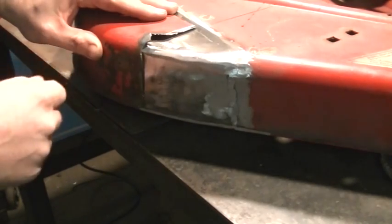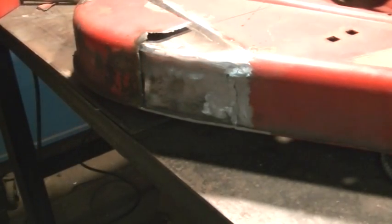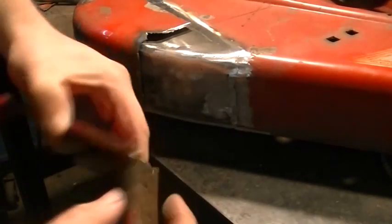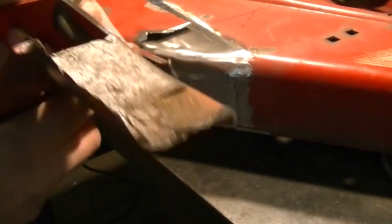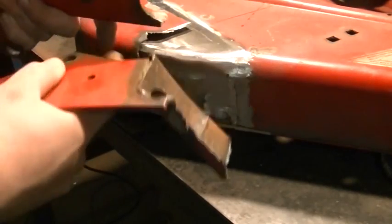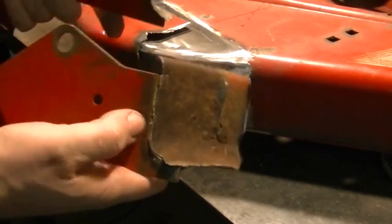That actually looks pretty good. The next step — I have to turn my attention to the brackets and free them from this section of mower deck. Both of them are going to need to be cleaned up. Luckily this looks like full eighth inch thick steel and it's still solid as a rock. So once I clean this up I'll grind off all the old welds and we'll be able to reuse these pieces, no problem.